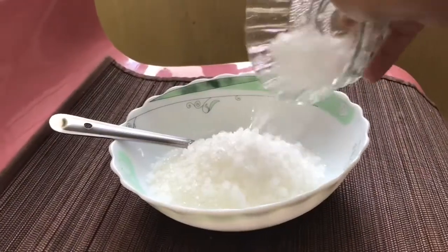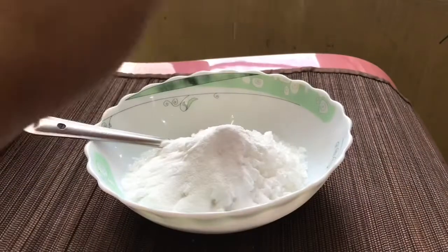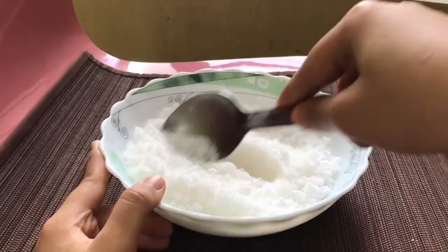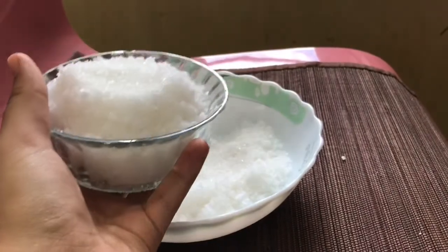I'm adding around one and a half cups of Epsom salt, half a cup of sea salt, and one fourth cup of baking soda. Give it all a good mix. I'm saving half of it for later.